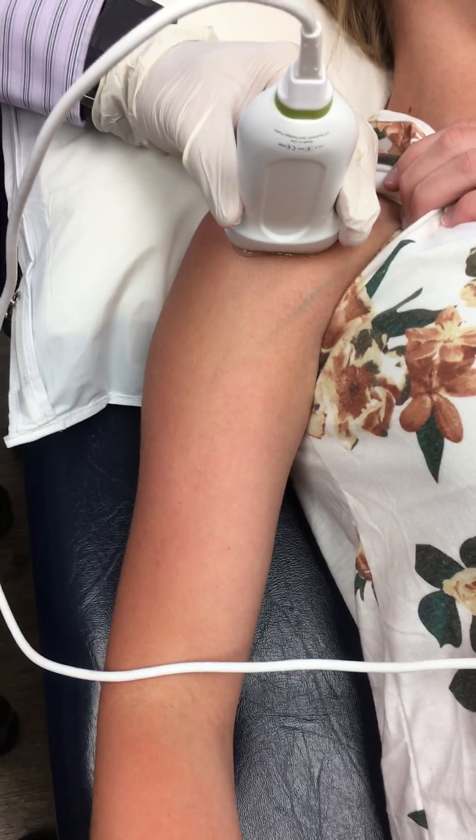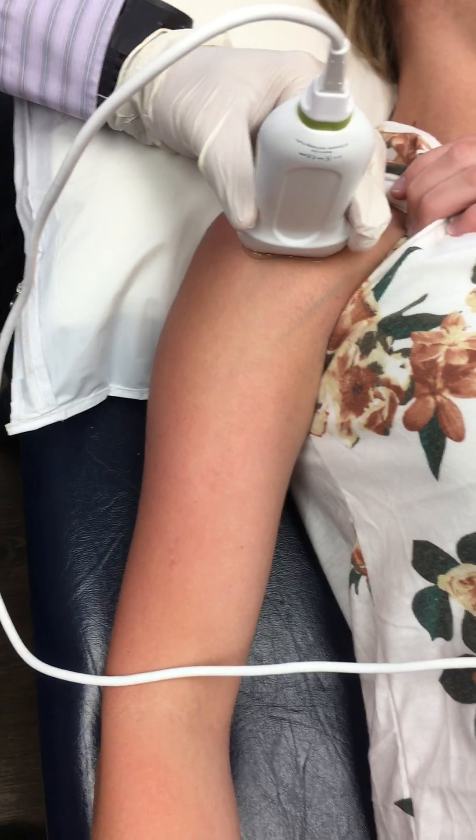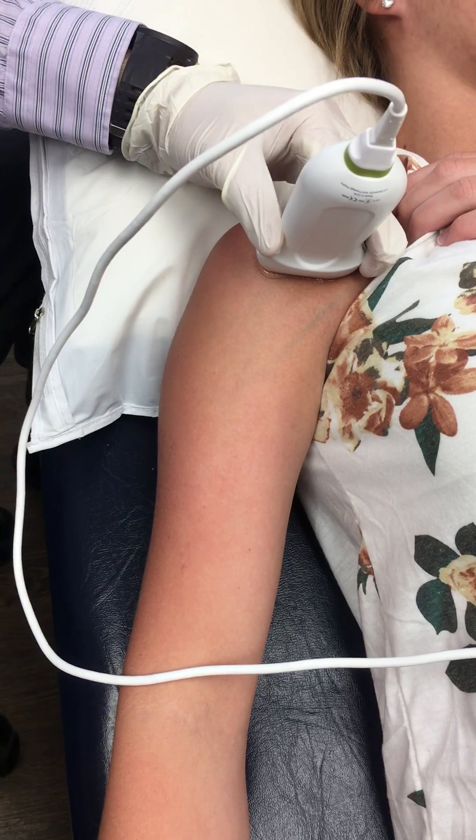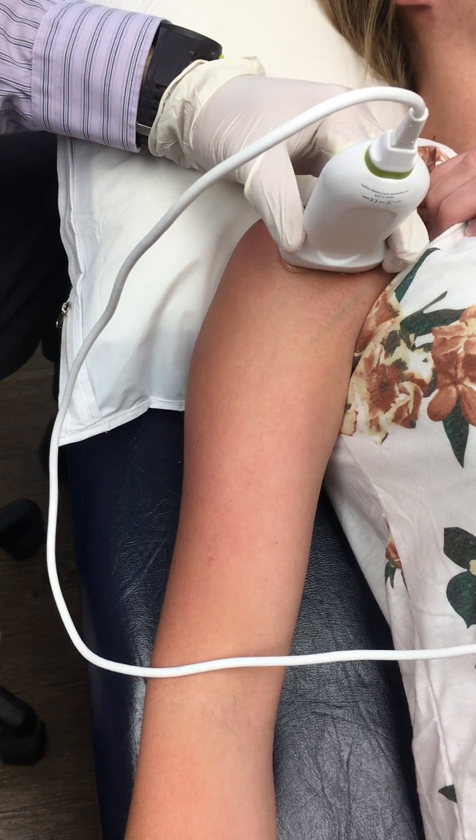I'm actually gonna roll in just a touch about like that. I'll have you just hold your arm just like that — that's perfect. And you can see the bicep tendon there on the machine.